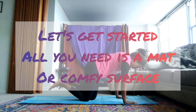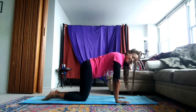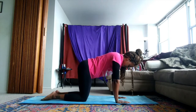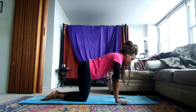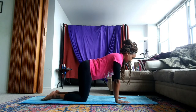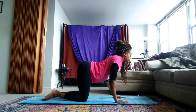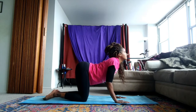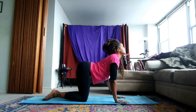We'll start on all fours. Wrists below your shoulders, knees below your hips. Make sure your knees are hip distance apart. Finding and starting in your flat back. We'll inhale, bringing our tailbone to the back of the room, dropping our belly, eyes to the ceiling. We're in our cow. Inhaling here.